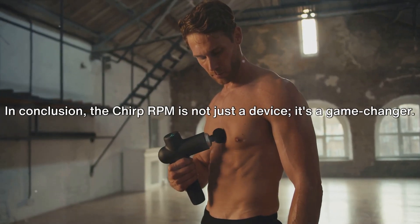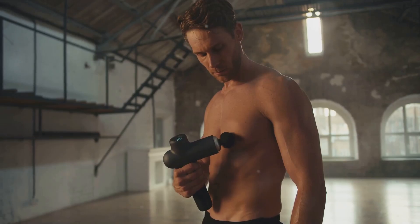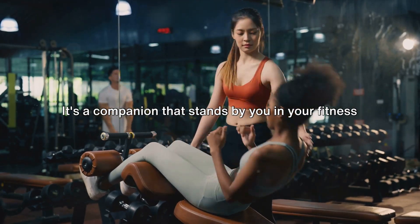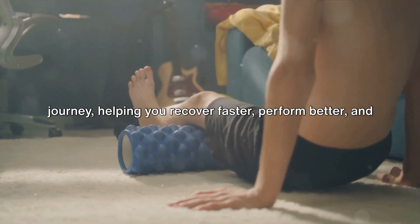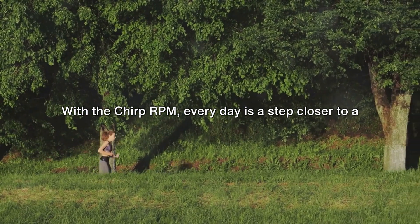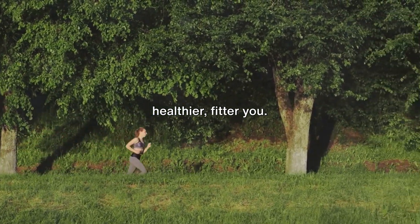In conclusion, the Chirp RPM is not just a device — it's a game changer. It's a companion that stands by you in your fitness journey, helping you recover faster, perform better, and reach new heights. With the Chirp RPM, every day is a step closer to a healthier, fitter you.